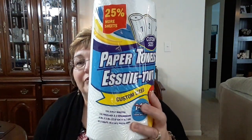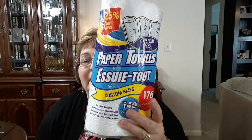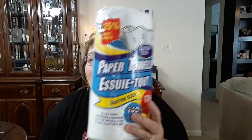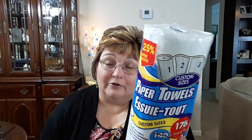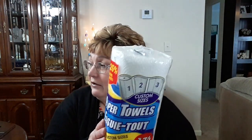I got two things of paper towels. This is a lot better price than Walmart. It's 176 sheets — this is the Select-a-Size. Like I said in the last video, these are not the best, thickest paper towels, but they're good for me. It's what I can afford right now and that's what I buy. So I got two of these to put in my stockpile.